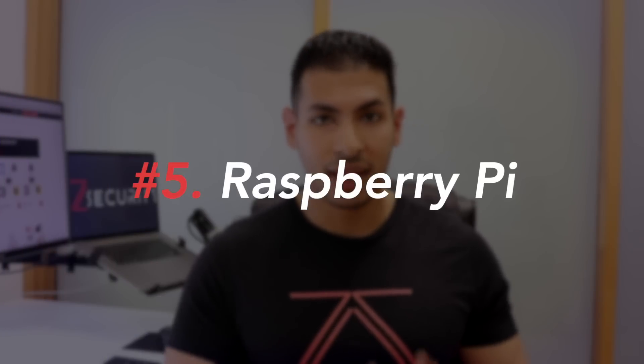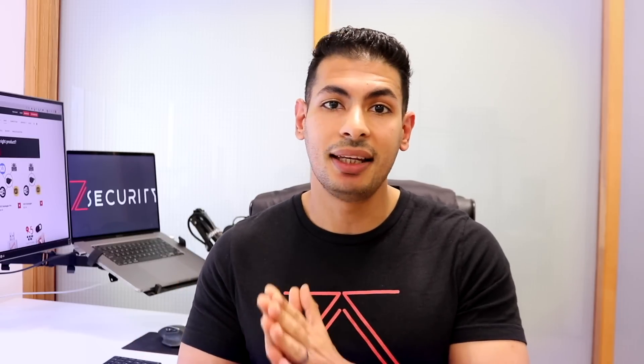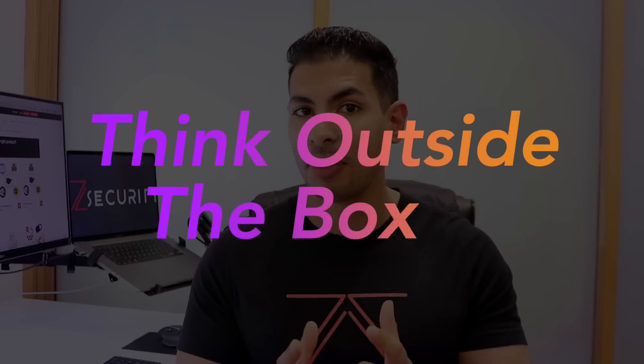Last but not least on our list is a Raspberry Pi computer. These are very small — the Raspberry Pi Zero is even smaller than a credit card — and it's a fully fledged computer with decent memory, storage, and processing power. You can install any hacking tools you want, even Kali Linux, and then the sky's the limit. A really cool example is configuring it to automatically send a reverse connection to you once connected to a network, giving you access by simply plugging it into a LAN port. From there you can run nmap, Bettercap, sniff data, modify data, launch fake Wi-Fi networks and honeypots, and extract usernames and passwords.